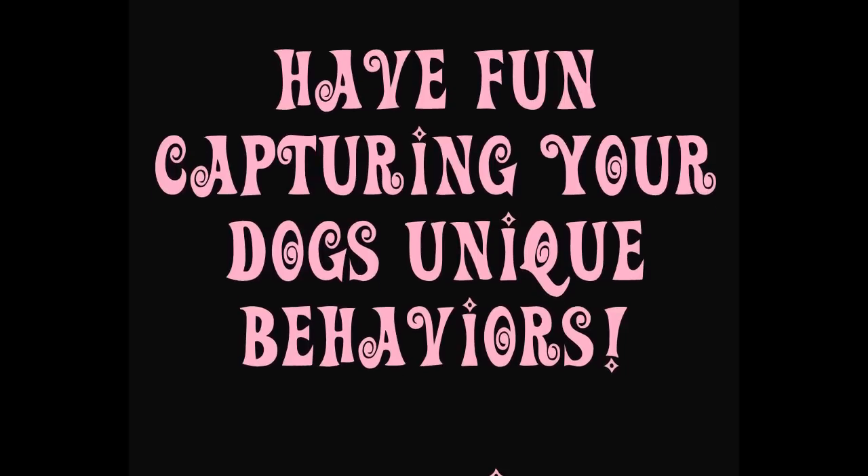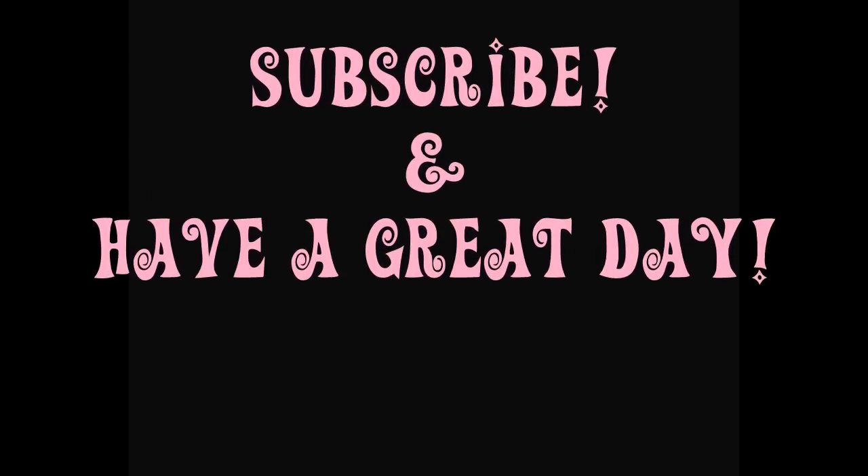Have fun capturing your dog's unique behaviors. Subscribe and have a great day!